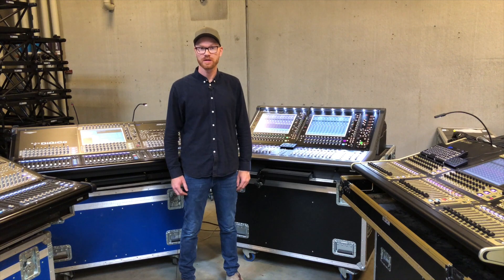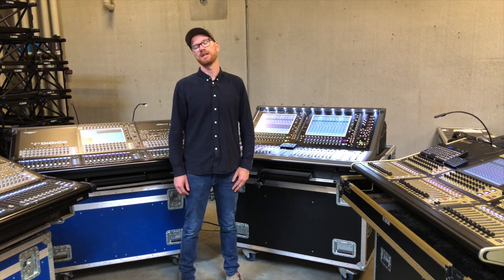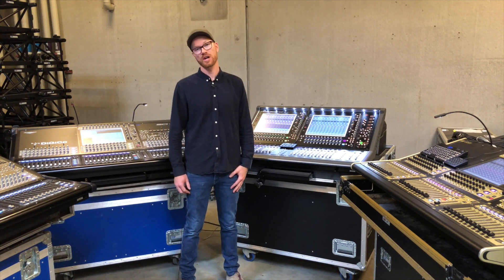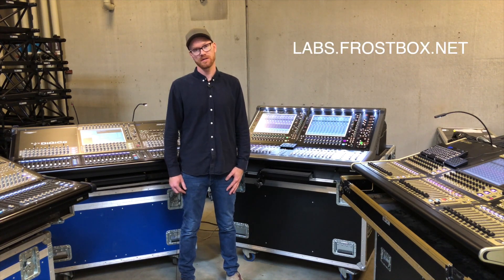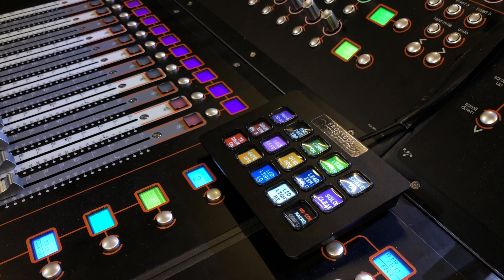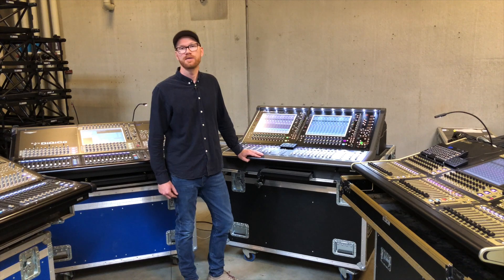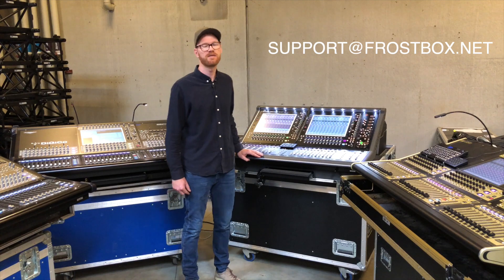So that was a quick look into the first edition of the MicroStream SD. I hope you really like it. If you would like to have one yourself for your own tour or theatre production, please go to my website at labs.frostbox.net where you can find the download link as well as the Amazon card link for buying the hardware. Thank you — please leave feedback below this video in the comments or email me at support@frostbox.net. Thank you, have a nice show.